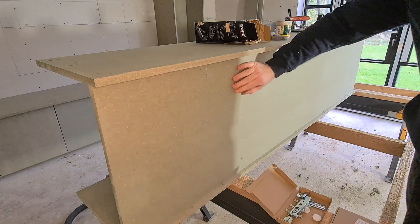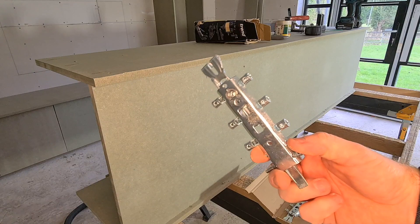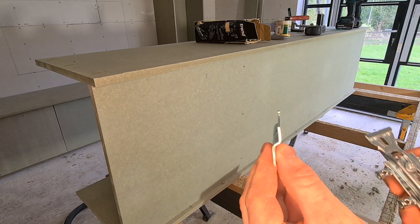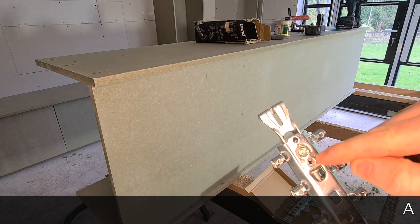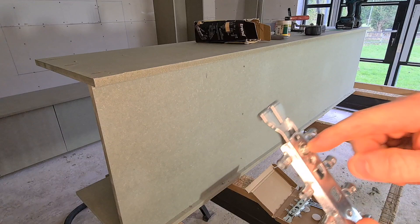So we've just got the back of the wall hung unit here, and what we've got for this is a wall hanger bracket. You then get these plates that screw onto the wall. So if that was screwed onto the wall, this is the back of your carcass that goes onto the wall and that just hooks onto there, and you get these two adjustments which are your height and your depth, so you can pull it nice and tight back to the wall and adjust the height as well. They're great things.